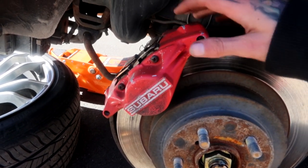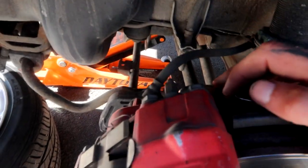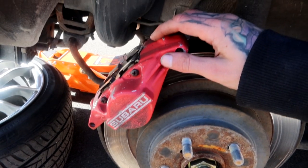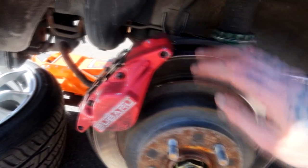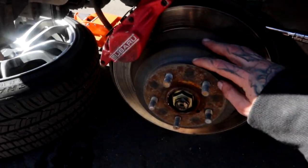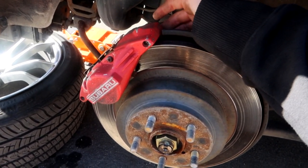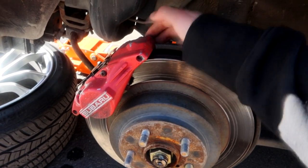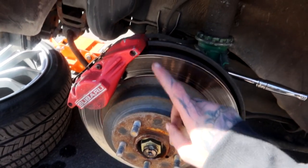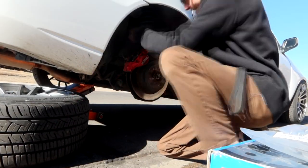We're going to take these off. Before I disconnect the brake lines or anything like that, I just want to fit everything up and make sure that all the information I was given is correct and that these DBA conversion rotors are going to fit on my hubs, and that the new calipers will bolt up directly to the brackets. So let's go ahead, take this caliper off, take this rotor off, fit the new stuff on, just make sure everything fits, and then we'll start the install from there.